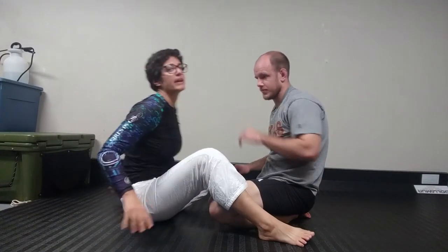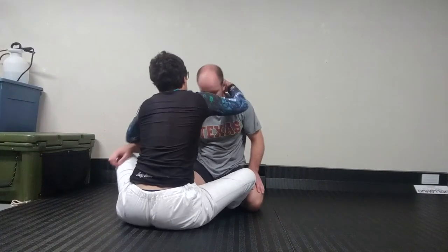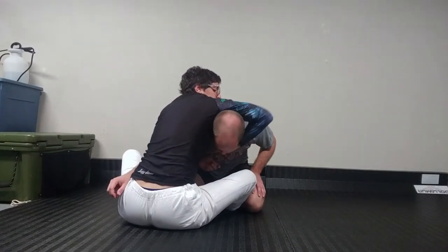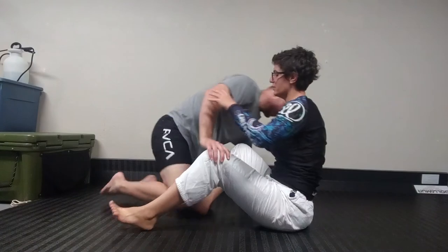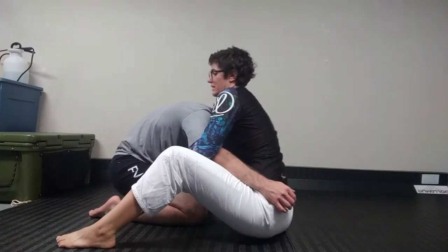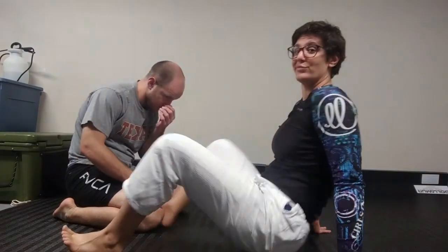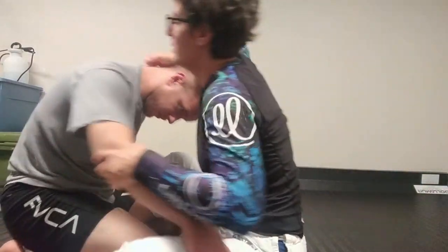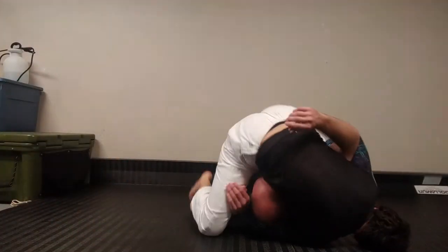I want to show this a couple more times from different angles. I really do like doing this a lot. Nice and into my pit. Those times I didn't even fall away — lots of times you won't have to fall on your side, but it's nice to be able to. Lots of times you can just scoot up. And you'll do it until you release the pressure — don't roll over. So you get two points for the sweep, and you can still finish from there.